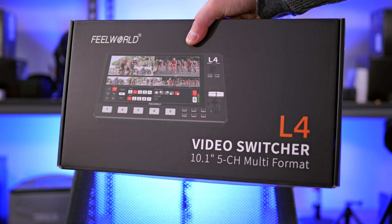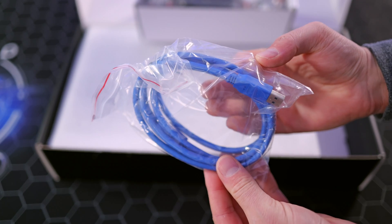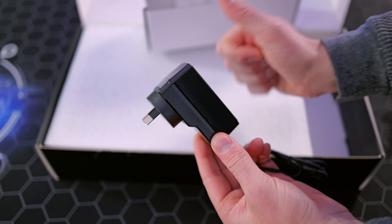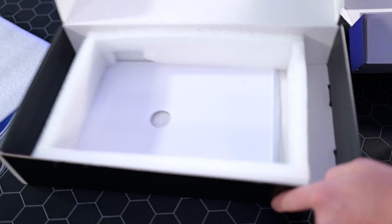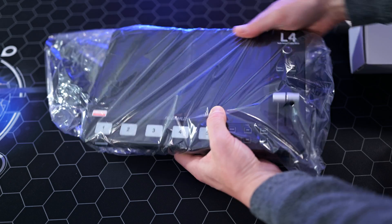First up, let's talk about everything in the box. Included we get a blue USB 3.0 cable designed to go from the switcher directly into your computer. We also get a power supply with a detachable outlet option — so if you live in Australia, the US, or Europe you have the right connector already in the box. Usually when I get these units they don't come with an Australian adapter, so big thumbs up there.